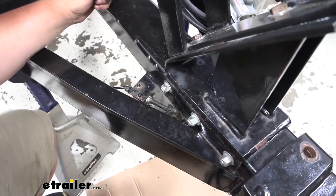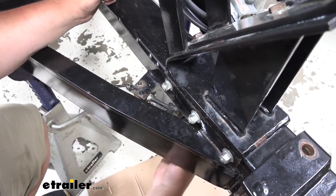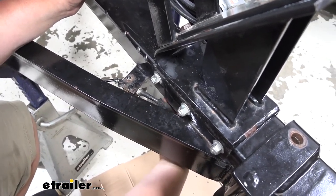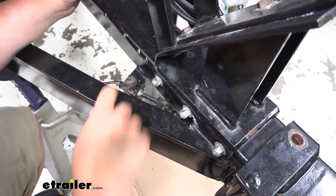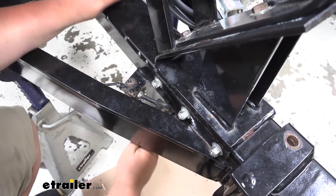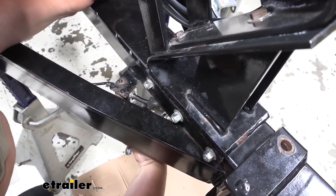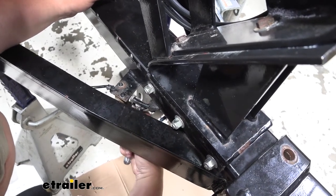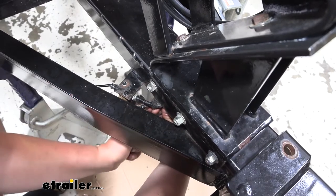After we've gotten our pins out of our actuator, we need to take off our stock lockout reservoir. So you're going to cut your zip ties between your hoses and your wiring. Then we're going to take off this nut and pull the whole actuator out with the line attached. It's a good idea to lay cardboard or paper or anything on the ground to make sure that hydraulic fluid doesn't get on your floor.